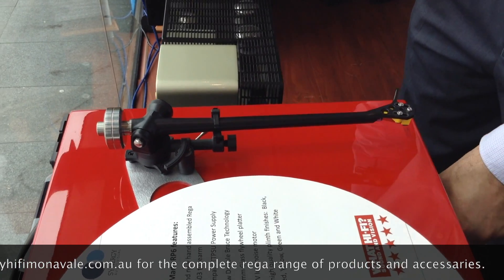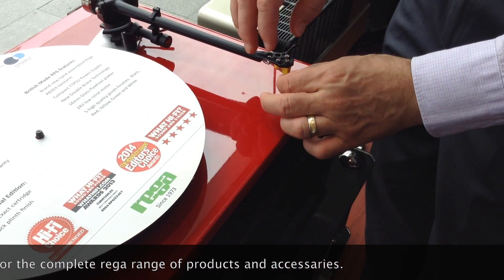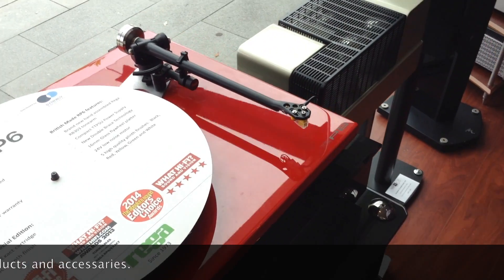Put the stylus guard back on when you're not using it. And you're done. Well done.